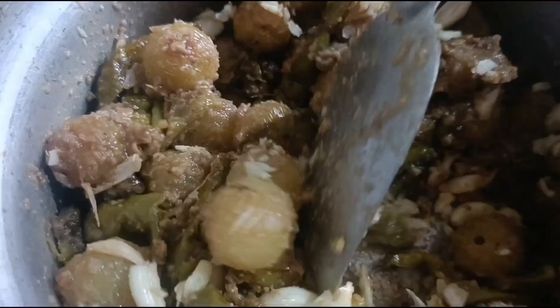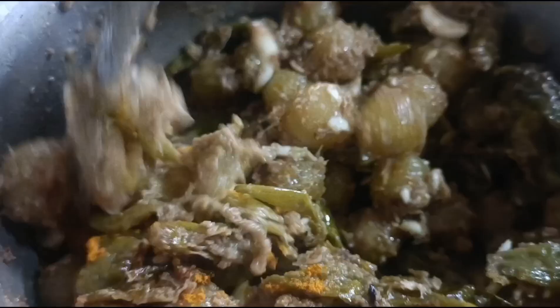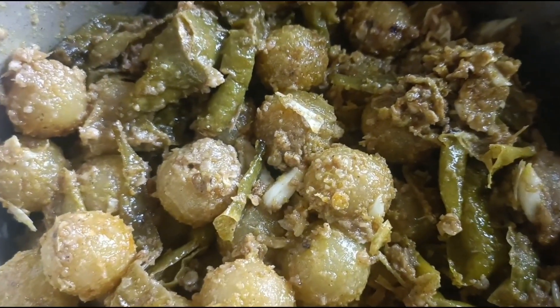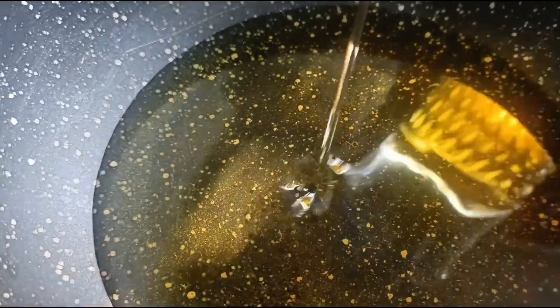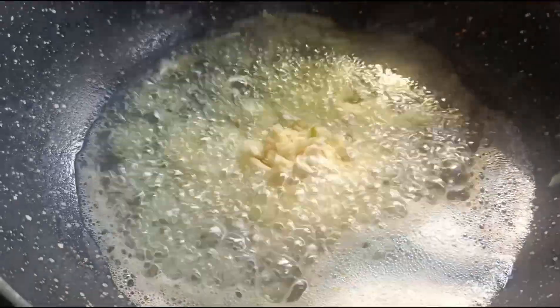1 cup of olive oil. Add brown rice, set the olive oil. It will be necessary to stir in the olive oil. Add 1 tablespoon of olive oil.